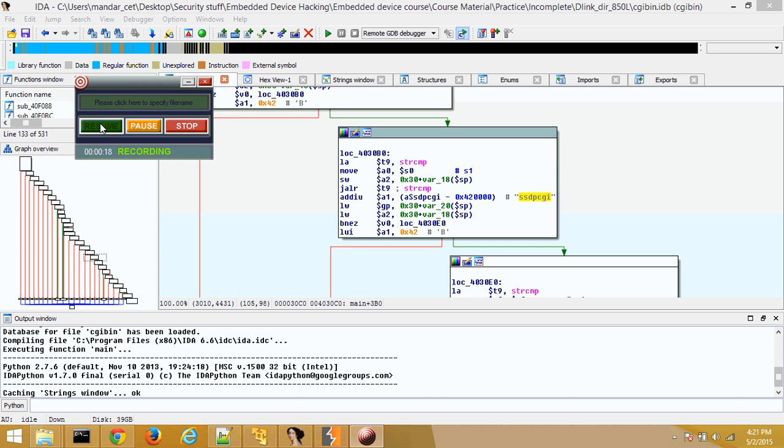One of the findings I came across while doing reverse engineering was executing command injection. This is a very interesting finding because if you are connected to one of these routers locally that has this vulnerability, you can basically execute command injection and actually take over the router. This is an amazing vulnerability that shows how reverse engineering can help you identify bugs like buffer overflows and things of that nature.